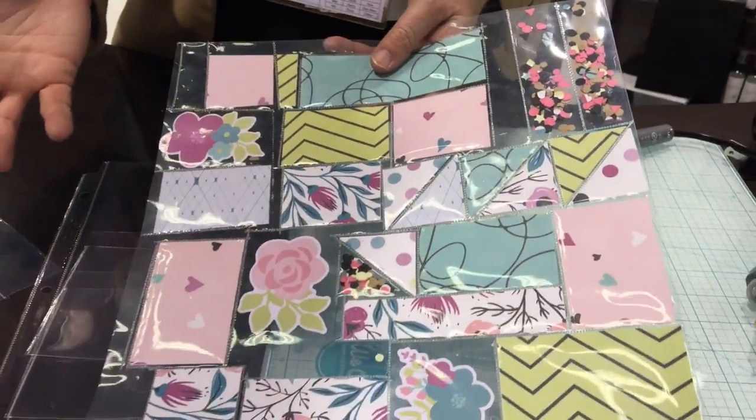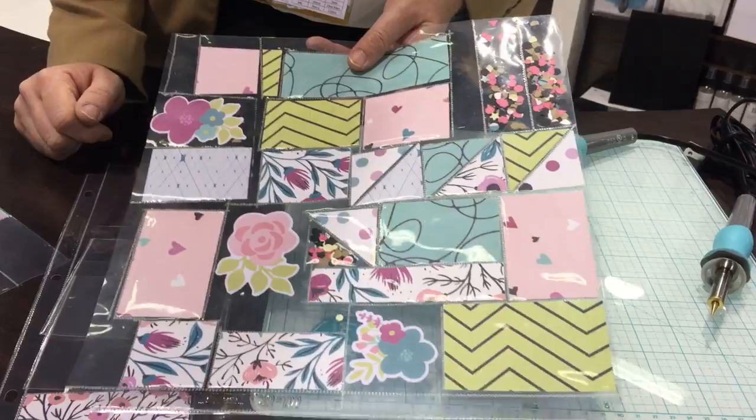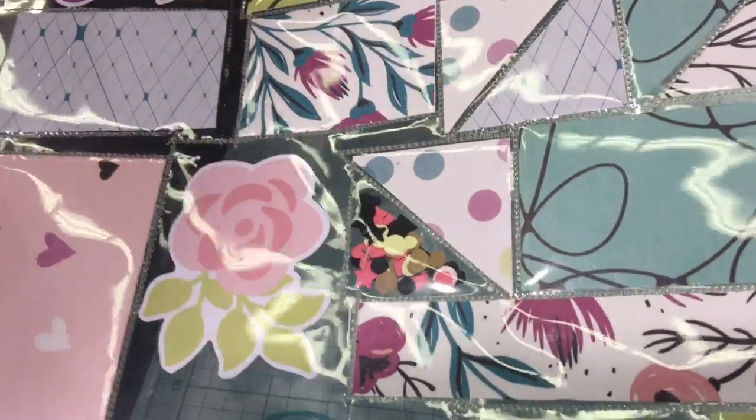Shakers and squares or cards are super big right now, so people are loving that you can seal in your own confetti right into your layout. There are lots of possibilities with this tool, people are super excited about it, and we hope you are too.